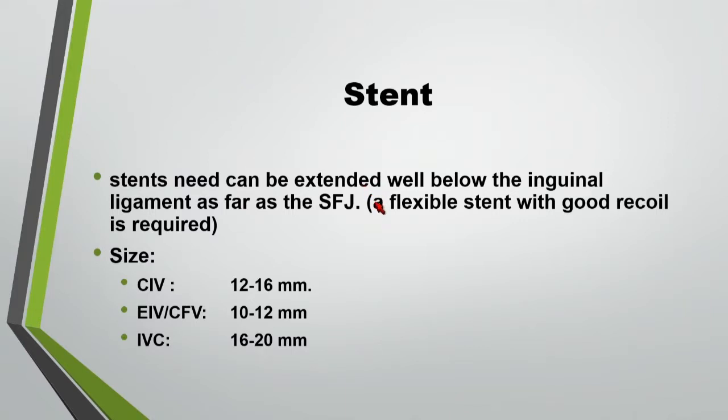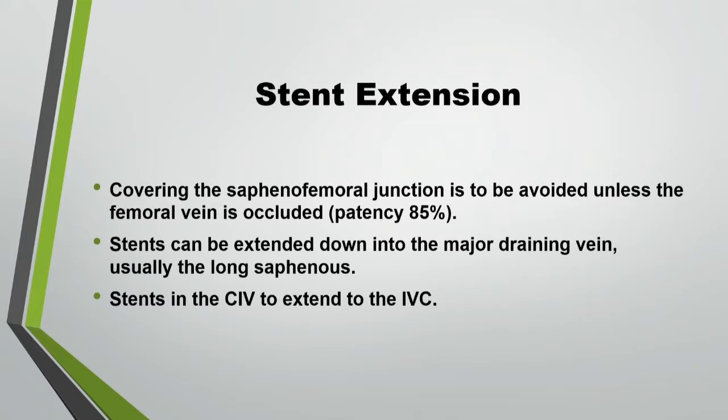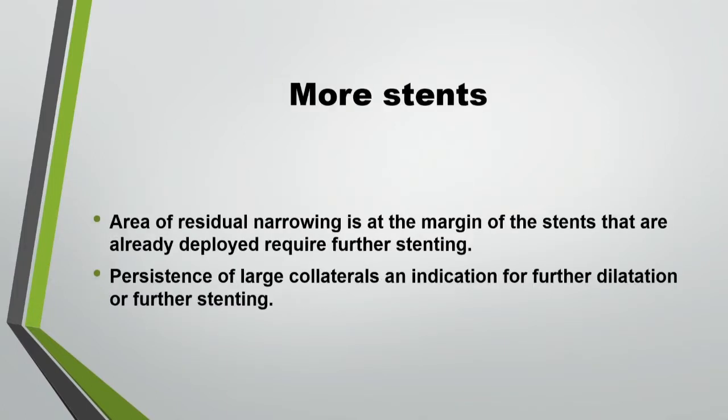Always go from a normal to a normal — as Dr. Razavi mentioned. Never go from a thrombotic or occlusive area, or leave an occluded segment without stenting or dilatation. You will come back with occlusion in no time. For extension: go to a normal segment like the saphenofemoral junction. You can go to the profunda, the femoral vein, or even the inferior vena cava. If the common iliac vein is involved, most of the time you will end up stenting into the IVC, and then you can use a kissing balloon or crisscrossing technique to finish the procedure.